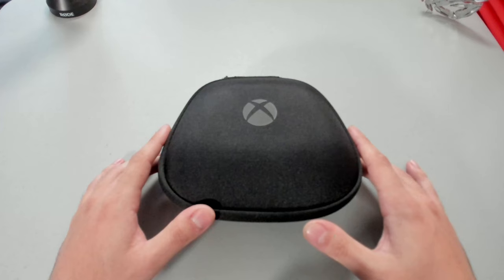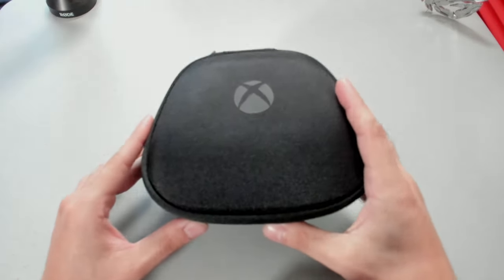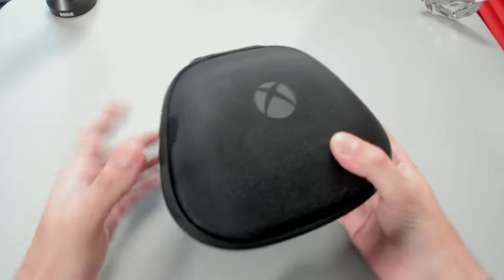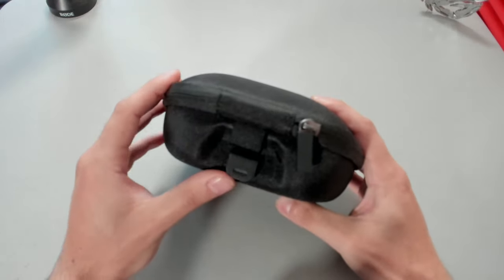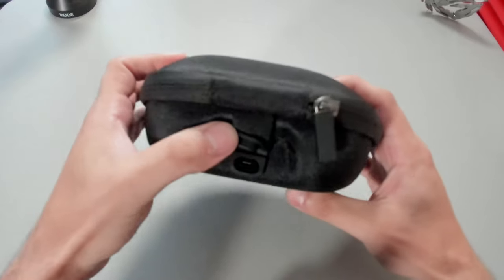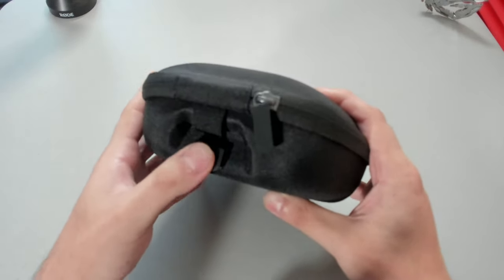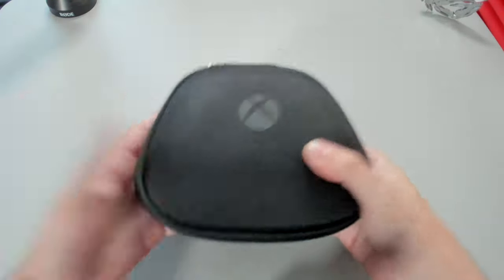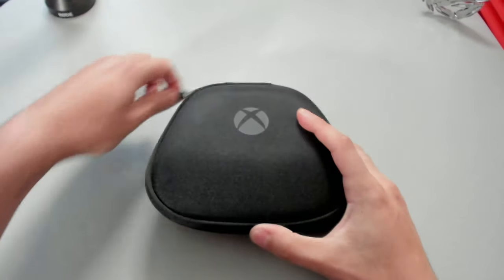I'm going to show you guys how to best set up this controller for Call of Duty. Before I get to the big controller reveal, I want to show you how cool this case is. It's well built and protects the controller and its components, but on the back there's a little flap — if we pop this up we can plug in the provided USB cable and charge the controller while on the go.